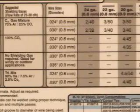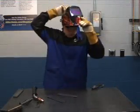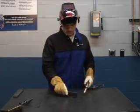Check the parameter chart one more time. It's time to put on your safety gear and helmet. Using two hands and in a comfortable position, you're ready to start.